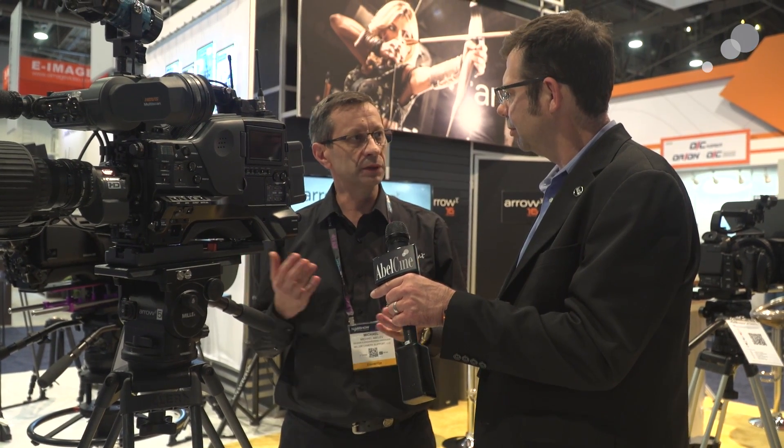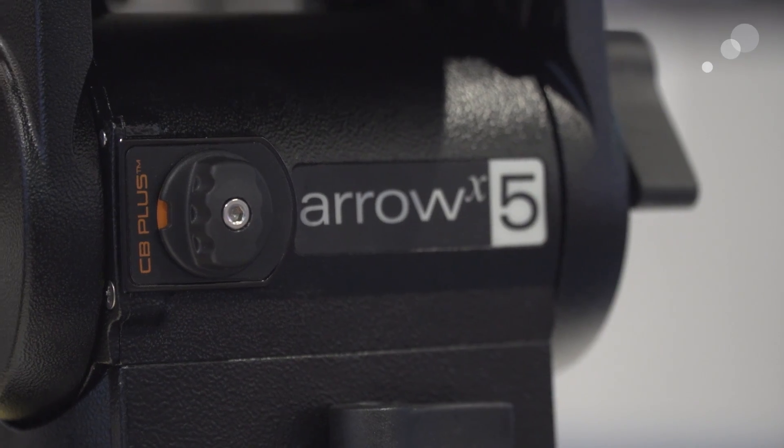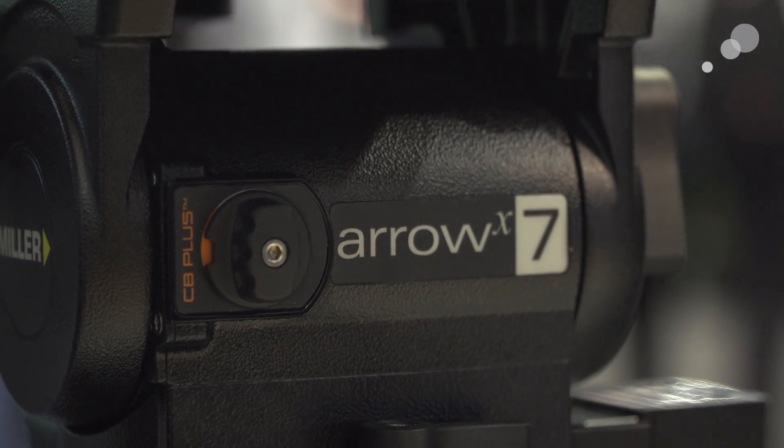The big thing about the Aero X is we've got a much larger payload range — from two pounds all the way to 46 pounds on some models and 55 pounds on the AX7. We have the Aero X3, X5, and X7. The AX3 and AX5 are both around 46 pounds maximum payload, while the AX7 goes up to 55 pounds.